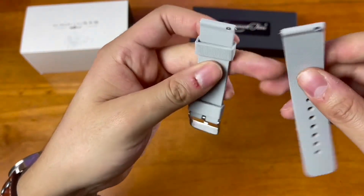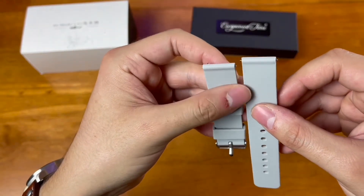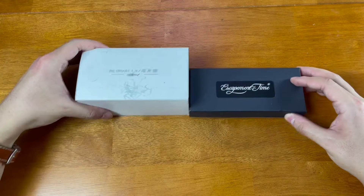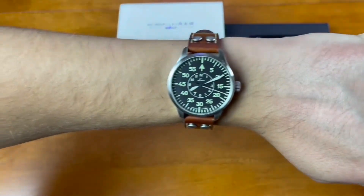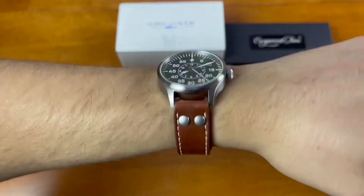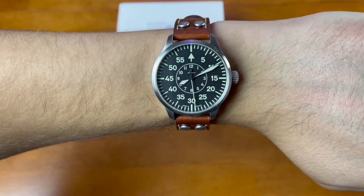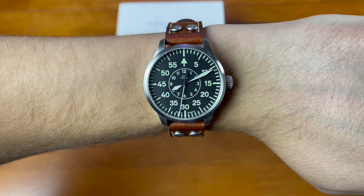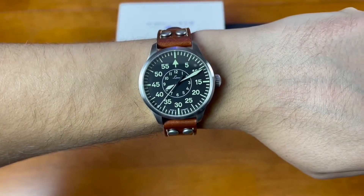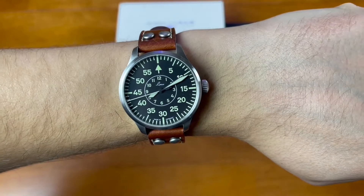I actually just received my own package from Vario as well, which will appear in a video pretty soon. Super excited to try those on a couple of my own watches. But before we get into these two watches, I very quickly want to go over my own wrist check. I am wearing my Leiko Aachen 39mm on my wrist today, which felt like an appropriate watch to wear because we are unboxing a Type B Flieger today. I have my own Type B Flieger by Leiko, an authentic German brand that made actual Flieger watches for the German military during World War II.